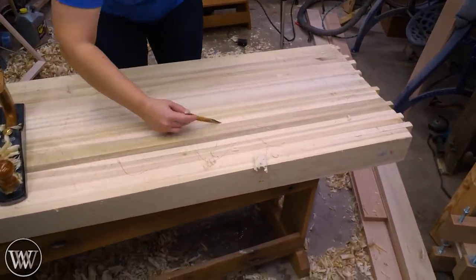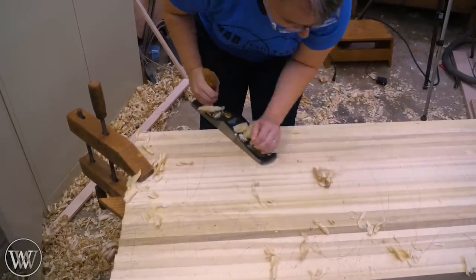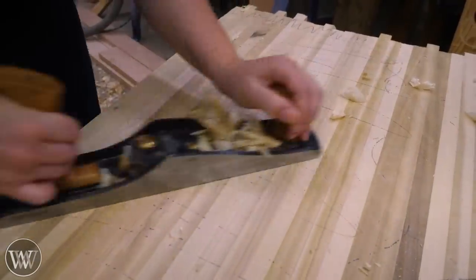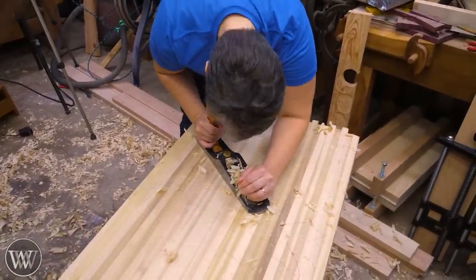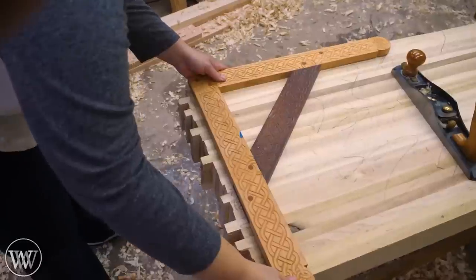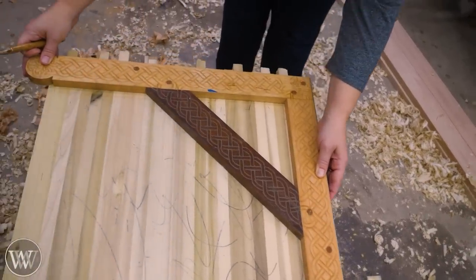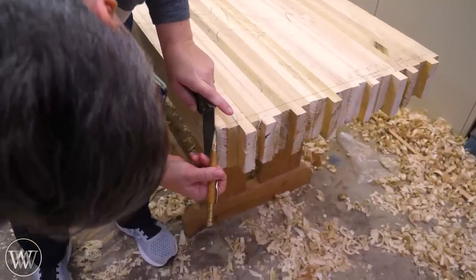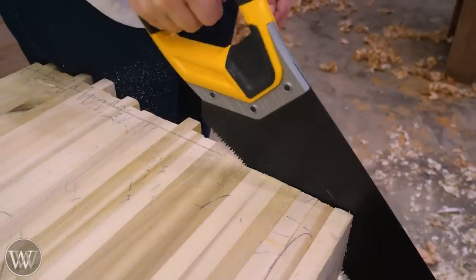I'll probably do another video about flattening benches soon. Right now we're not going for perfectly flat and smooth — we just want to get down to a functional surface. That means getting rid of the scrub plane marks; put pencil marks on so you know where you've been. I would definitely have gone with epoxy had I known how long flattening was going to take. Epoxy gives you more working time, and PVA gets tacky pretty quickly.